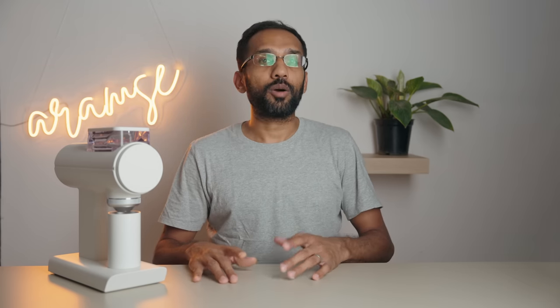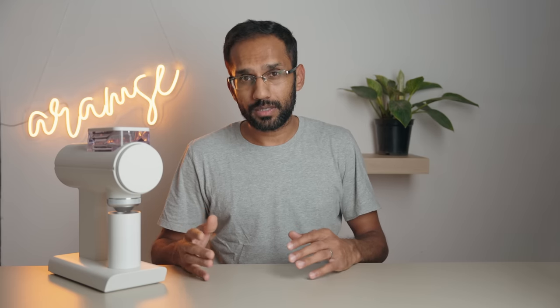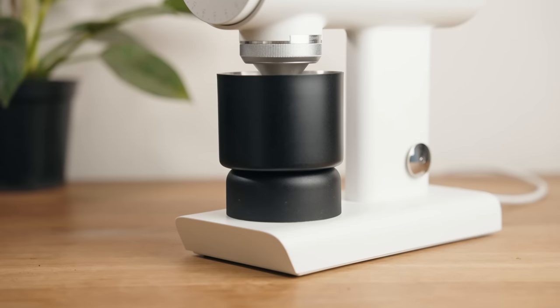The hopper capacity is also a tad low. It manages about 45 to 50 grams, which is fine, but it would have been nice to have the option to grind slightly larger batches on occasion. One workaround is to keep it partially open and load the beans as the hopper empties, but there are two very important things to keep in mind: don't let the hopper get too empty before adding more beans because of popcorning, and make sure you place a larger catch cup below because the stock one will overflow — it isn't large enough.